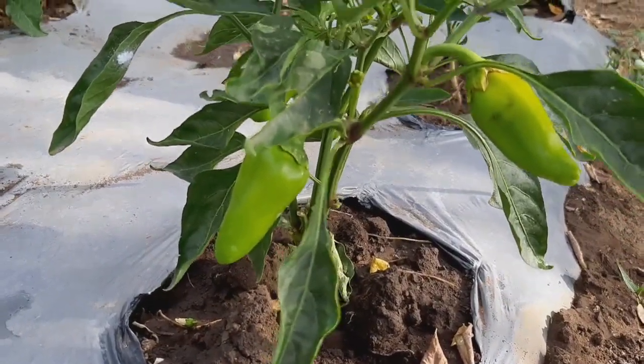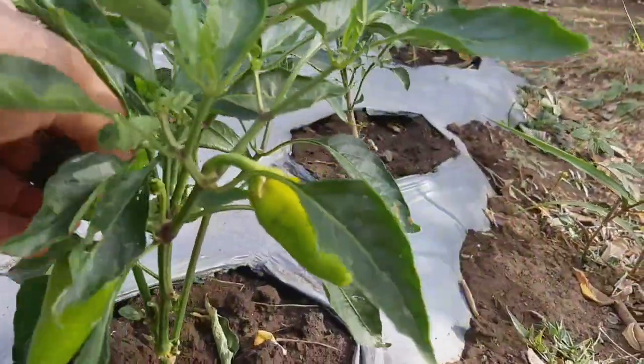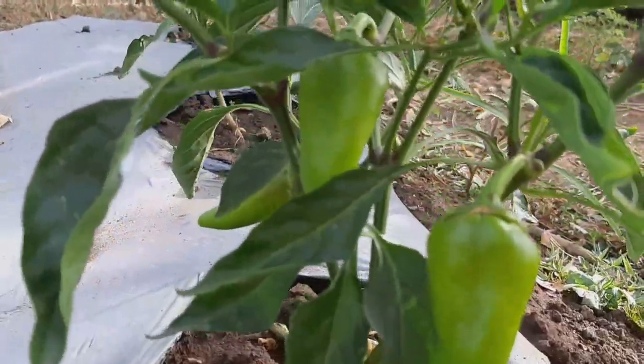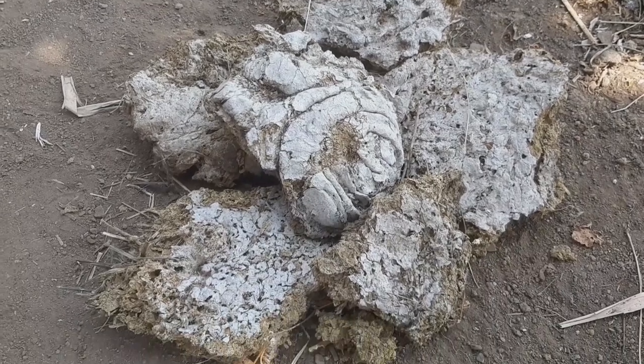This plant grew without using any synthetic fertilizer. What I did is I used only the cow manure organic fertilizer.